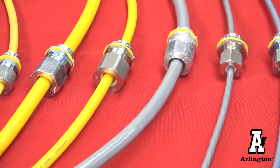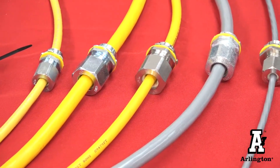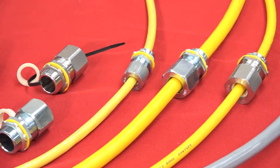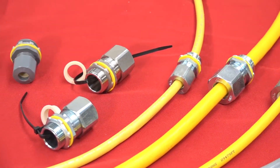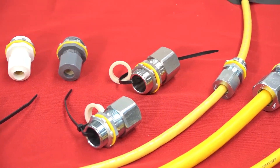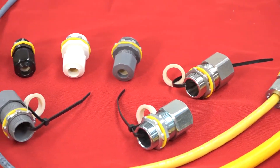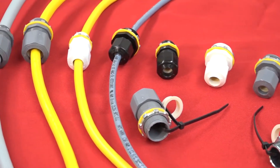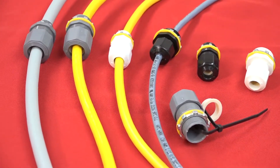Put the squeeze on cable with Arlington's listed low-profile strain relief cord grips. They've got the widest cord ranges in the industry for half and three-quarter inch knockouts. Three of our cord grips cover 0.1 to 0.75, so you'll have fewer items to carry at the lowest cost in the industry.